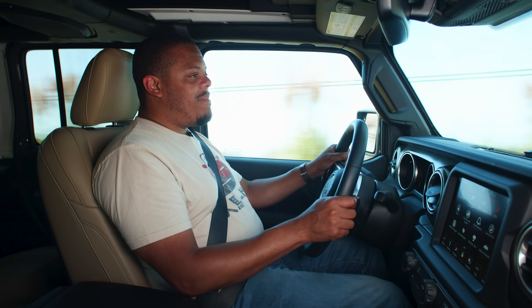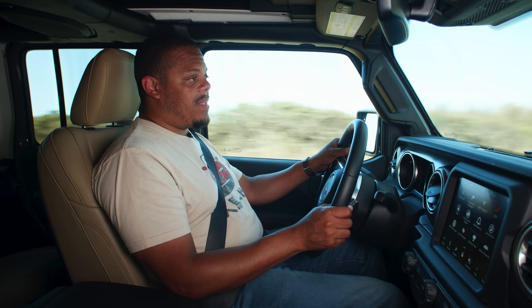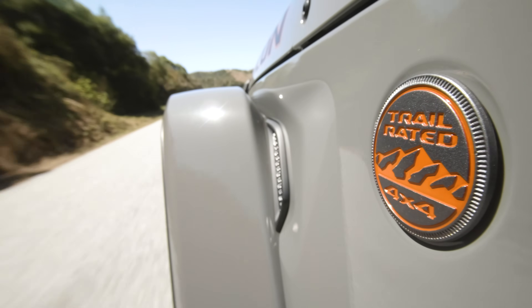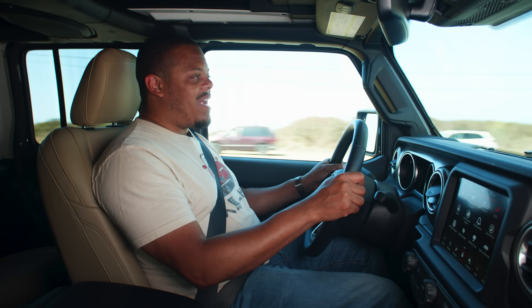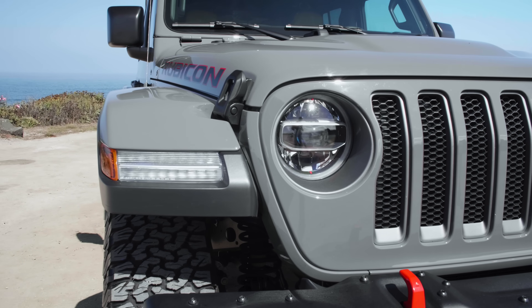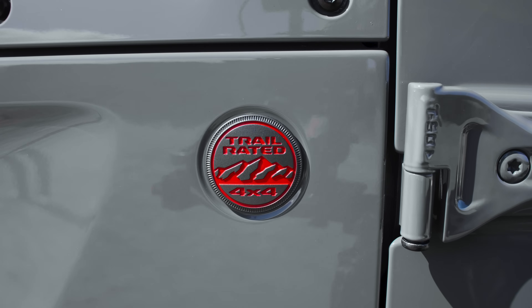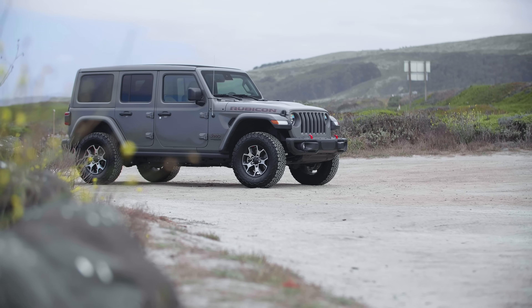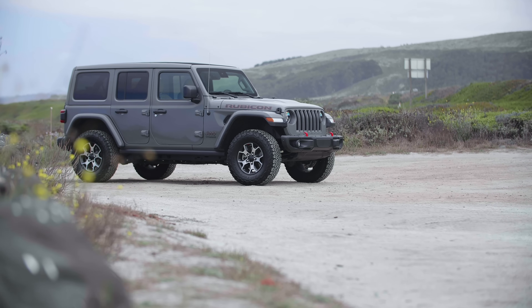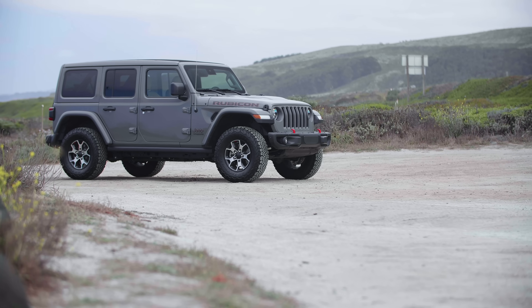The turbocharged engine and mild hybrid system add around a thousand bucks to the bottom line over the V6 engine, which means you're looking at a starting price of around $41,000. I think it's worth almost every penny, unless you want a ton more torque — in which case you'll want to check out the diesel version coming soon, bringing around 400 pound-feet to the party. And if this mild hybrid isn't green enough for you, there's a plug-in hybrid version coming in 2020.